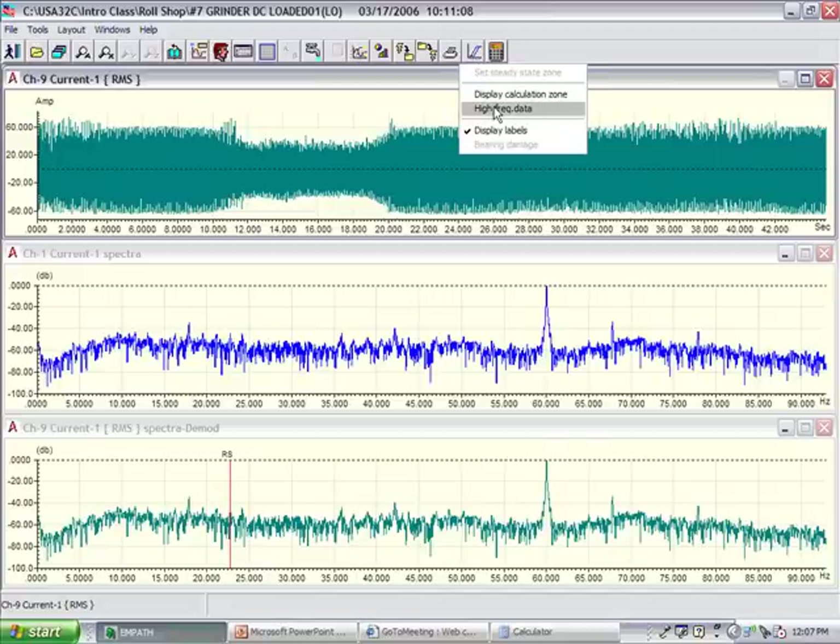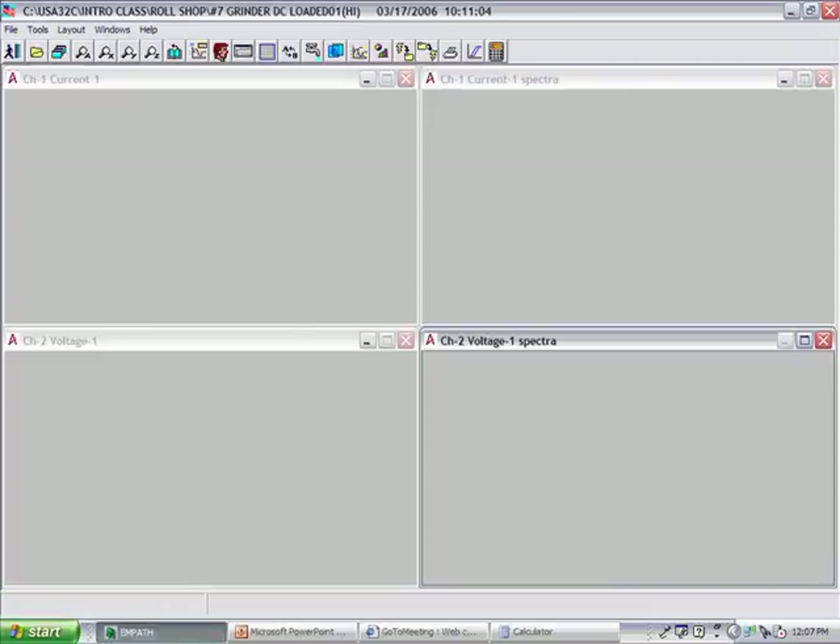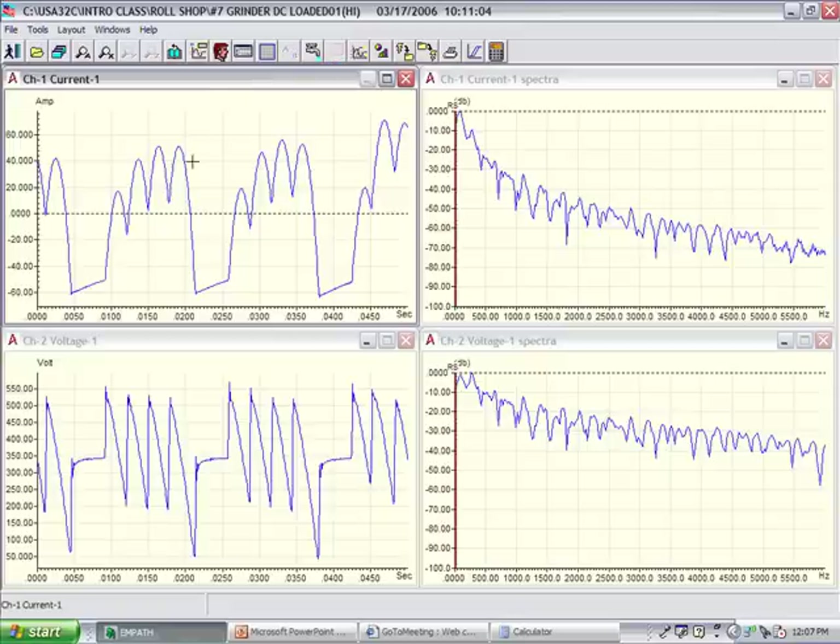In this particular case study, this motor had to be replaced and repaired three times over the past 18 months. If I come up to my high frequency data, the first thing — always stick with basics. You'll notice on the left-hand side here there are four peaks, nothing, four peaks, nothing. That literally means that one set of SCRs is not firing.